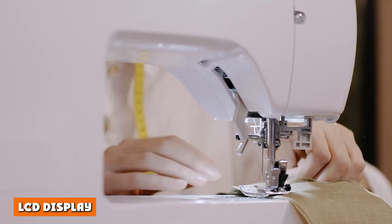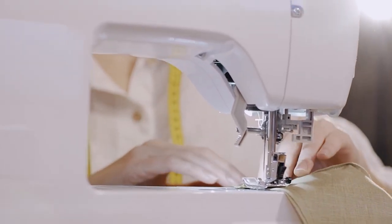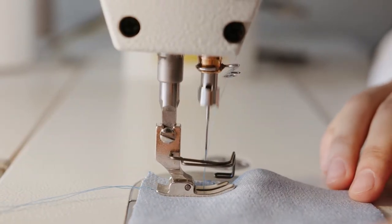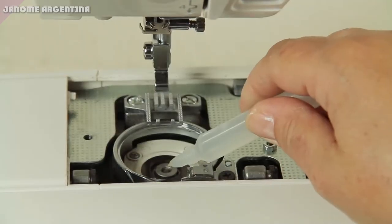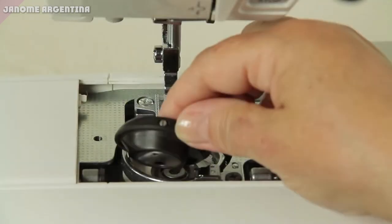As a computerized machine, this Janome features an LCD display. Here you can choose the kind of stitch, stitch width or length, and other specialized settings. Instead of twisting dials or knobs, you only need to press buttons to navigate the menu and select your choices.